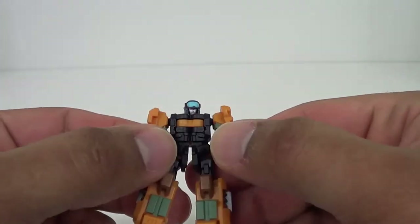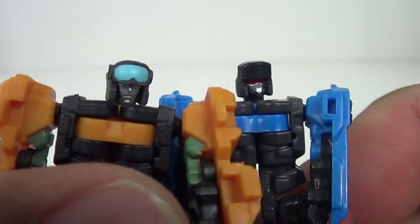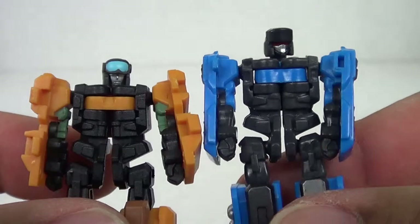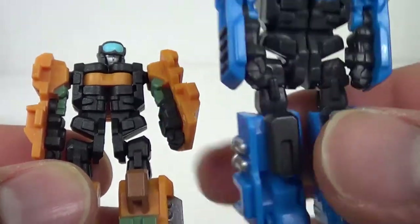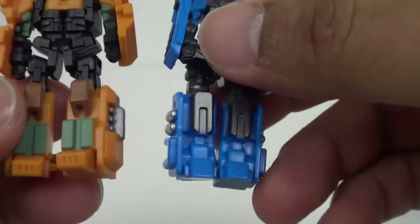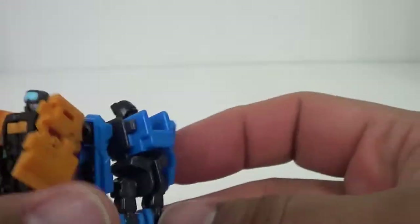Now we get to the robot here. Let's get the Steel cores out. At first I was looking at these guys and thinking they were a repaint, but they're not. If you look, they've got different head molds. I love the goggles on Revolver here. The chests are pretty much the same, though his chest gap seems to be greater than Steel's - I'm not sure what's going on with that. The legs are different and so are the arms, but everything else is pretty much the same. They've got the same exact transformation.